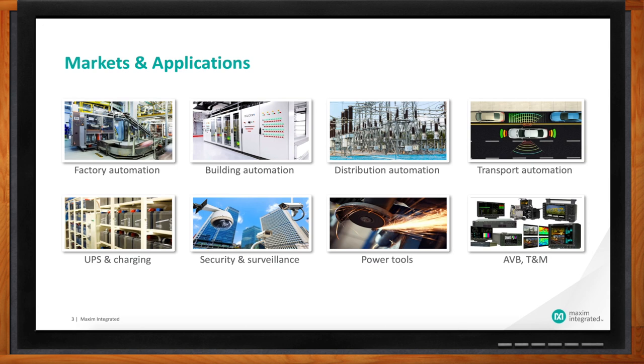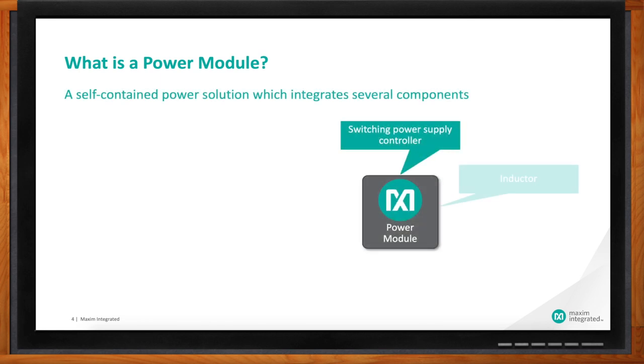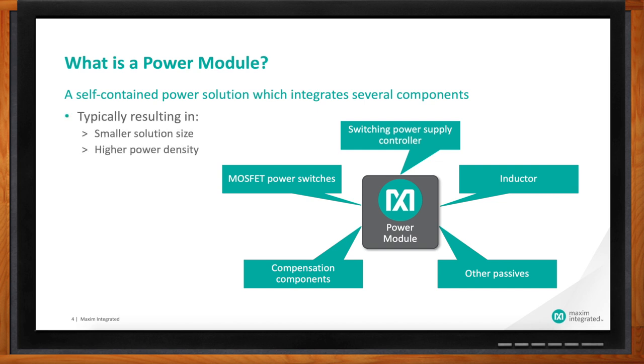The simplest solution is really a power module. A power module takes an IC — which could be a controller or a converter — adds other passives, encapsulates it, and sells it as one piece and one solution. It's a smaller solution size, very dense in terms of power, and more reliable as a designer. You can take all of the difficulty and challenges out of it — you can pretty much get your power design done in half a day.